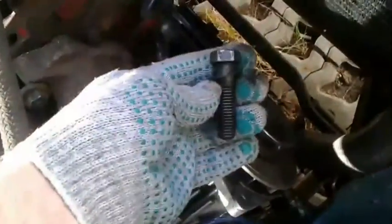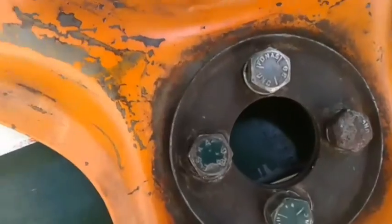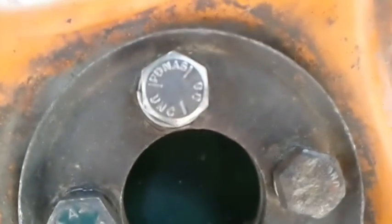Fit the alternator bottom bolt — screwing but not fully tightening before tightening the fan belt. Adjust using the fan belt adjusting bolt, then install the fan and tighten the fan belt.